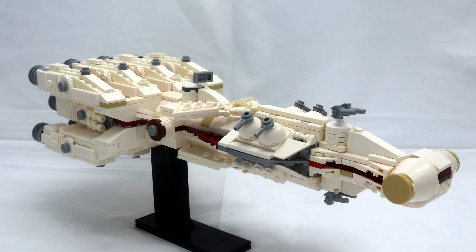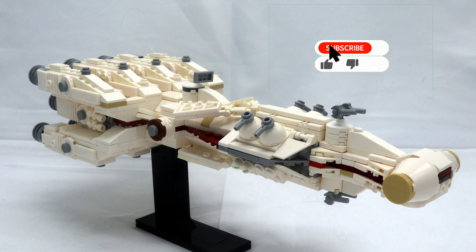What's up guys and welcome back to On The Brick with another custom set. If you like what you see today, please do hit that like button and maybe consider subscribing for future custom sets, minifigs, and even giveaways.